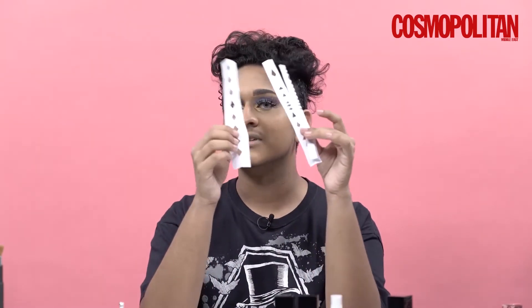Now I'm done with the eyes. I'm going to move on to the main part, which are the scales. I actually DIY'd my scales — I'm going to be using some A4 papers to cut out the scales and just slap them on there and pack it on with eyeshadow because it's easier that way.